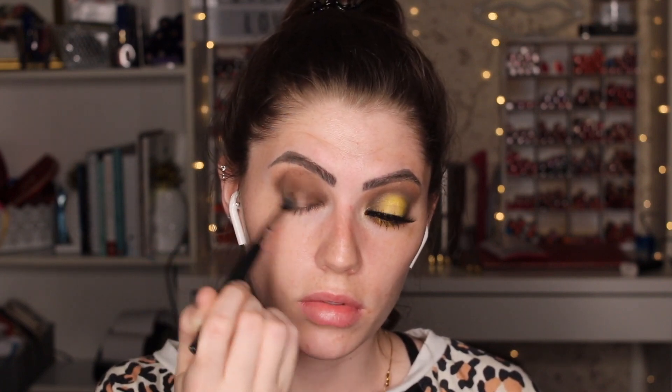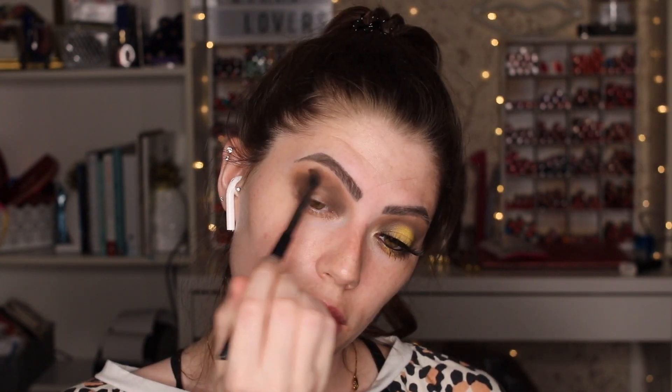Even though we're going to be putting down a base before applying the yellow, we want to prevent any muddling of colors — having excess product and removing it just creates an extra step. Avoid the center of the lid and keep blending out with your blending brush; this is a Morphe blending brush, link in the description. Make sure you're building up your product rather than applying excess and then trying to blend it out. I'm putting a little on the bottom lash line but avoiding the center since I'll be doing a highlight there.